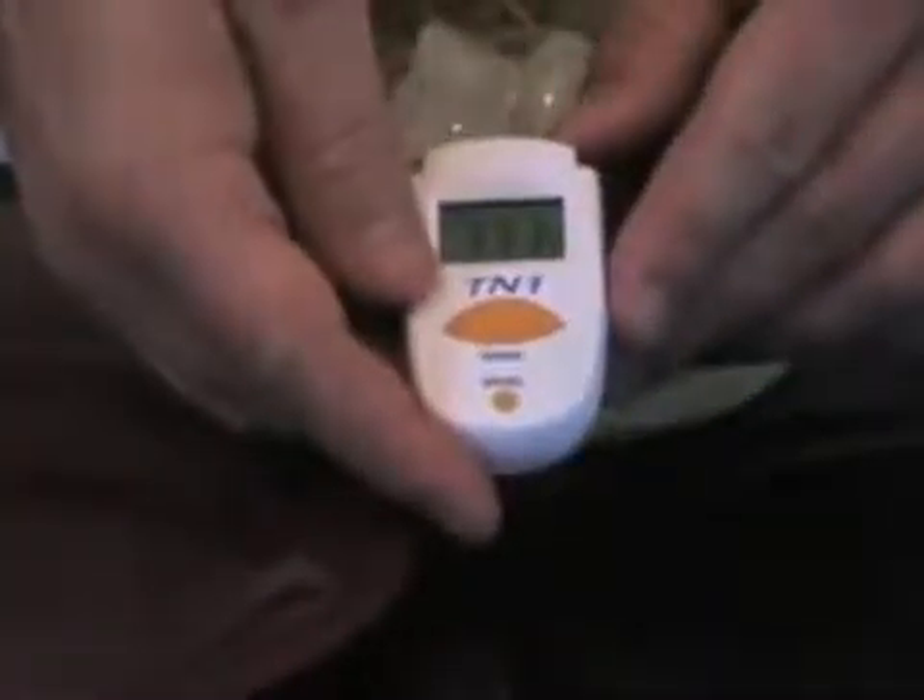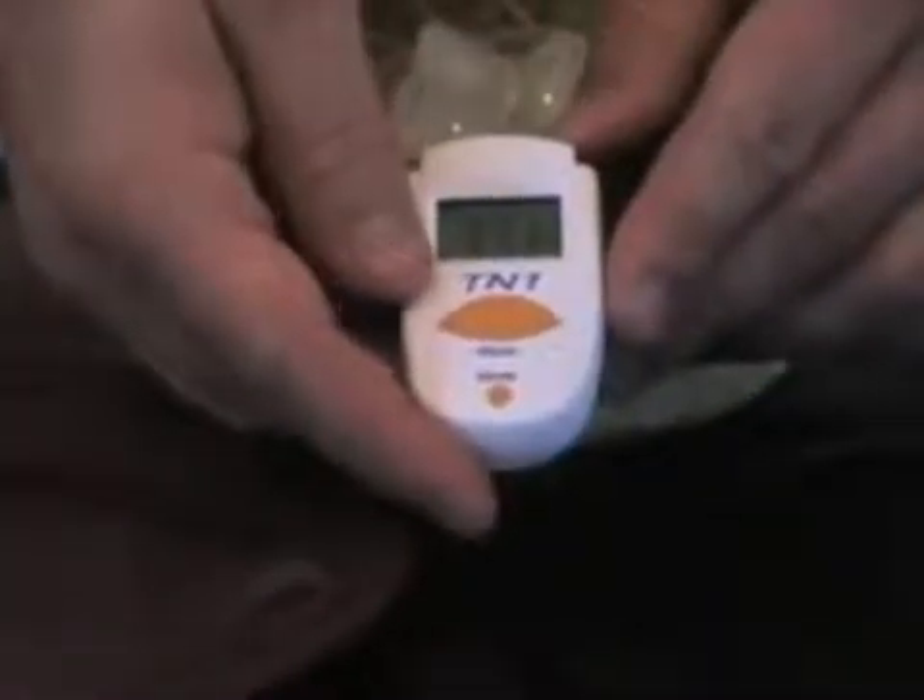Now I'm going to take the temperature of the red plate. It is 77.1 degrees Fahrenheit. And now I will take the temperature of the ice in the bowl. It is 29.9 degrees Fahrenheit.